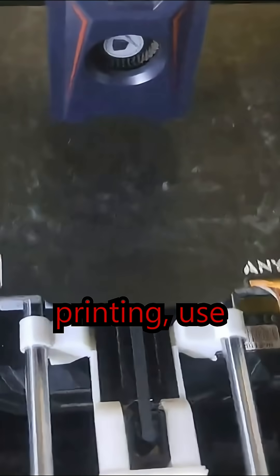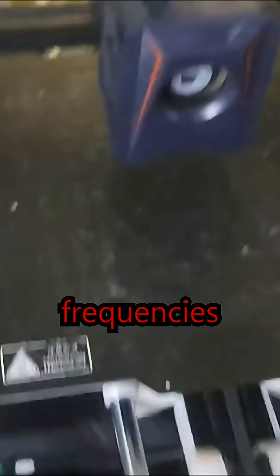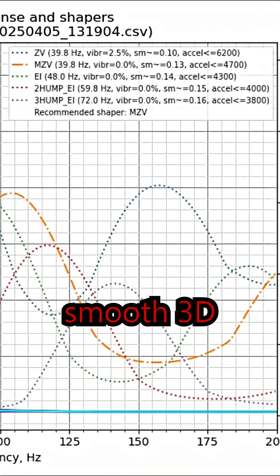Before you start 3D printing, use ADXL345 to measure the printer's resonant frequencies and automatically tune input shaping for fast and smooth 3D printing.